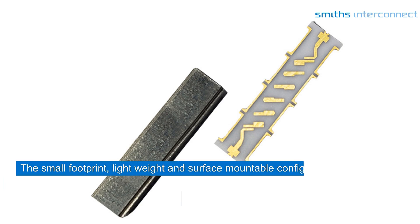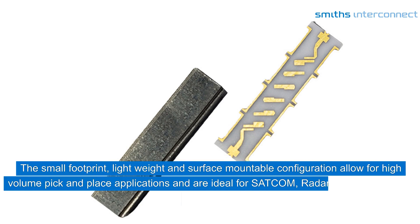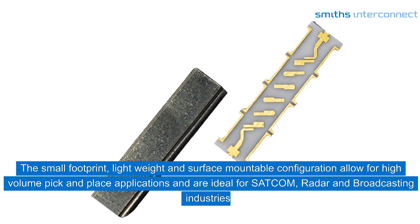The small footprint, lightweight, and surface-mountable configuration allow for high-volume pick-and-place applications and are ideal for SATCOM, radar, and broadcasting industries.